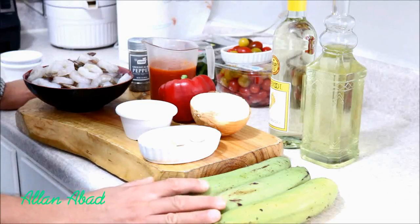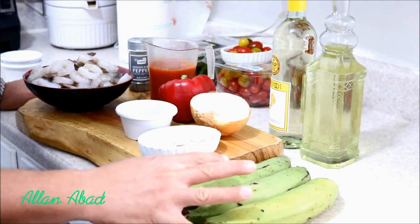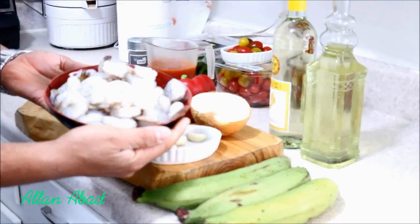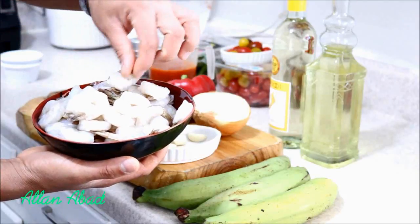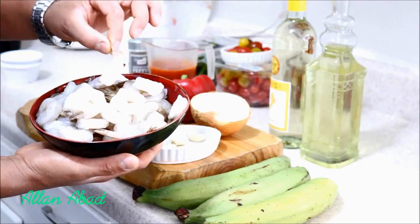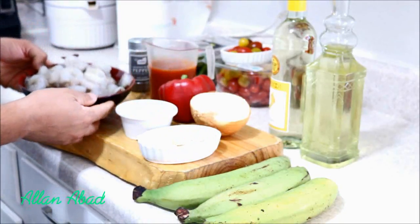Para este plato vamos a estar usando plátano verde, o plátano macho, o como lo conozcan, bien verde. Vamos a estar usando camarones; en este caso yo tengo dos libras. Y como pueden ver, por un gusto personal, a mí me gusta dejarle las colitas, pero si gusta se las pueden quitar completamente. Esto es por un gusto personal.